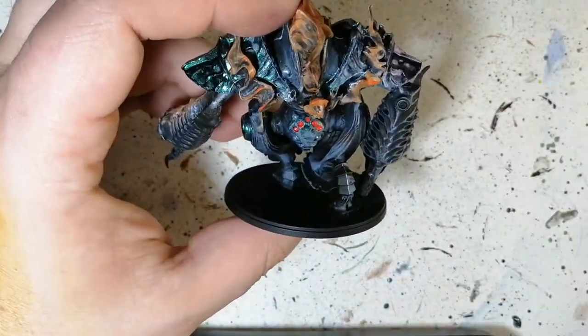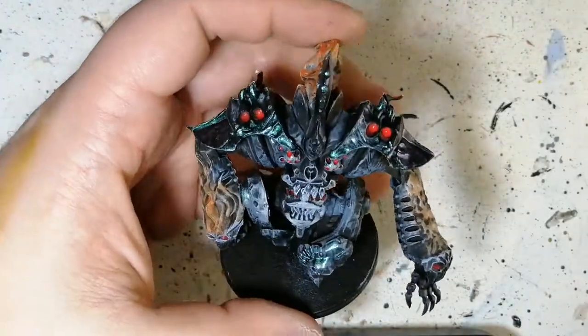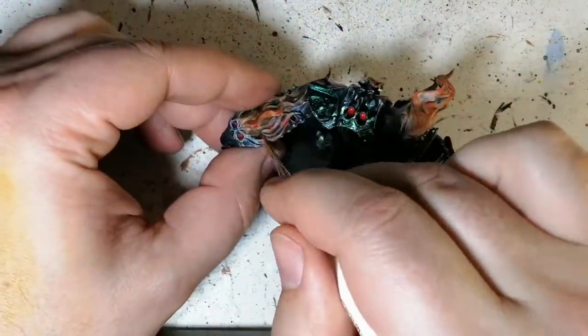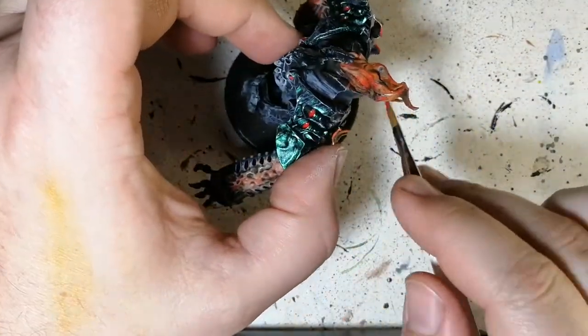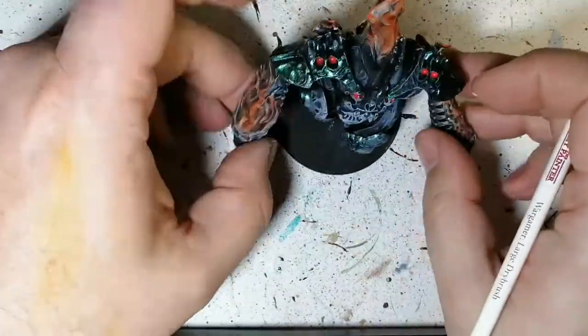I can't wait to finish my entire Dweghom army. If you haven't seen any of those yet, take a look at the playlist — I have a few already painted on the channel. And if you're new to the channel, like 80% of you are watching my videos, hit that subscribe button — super appreciated. We're on our way to a thousand subscribers!